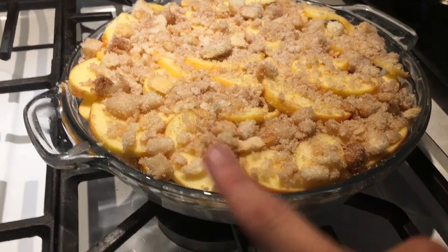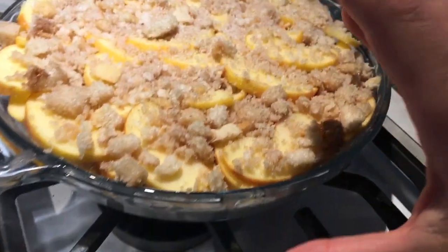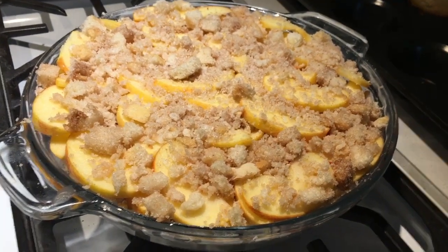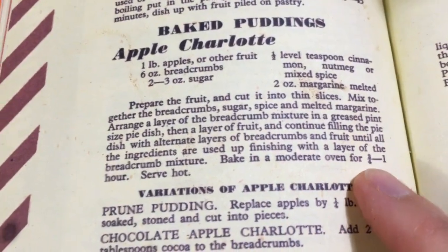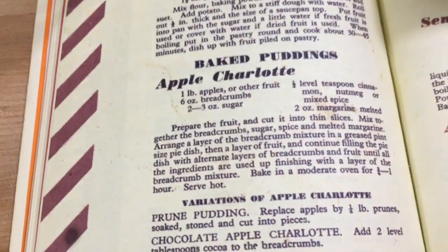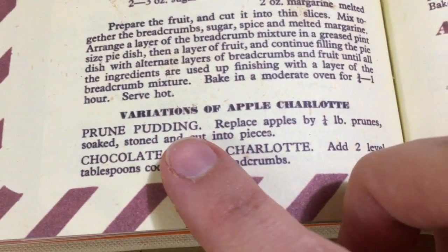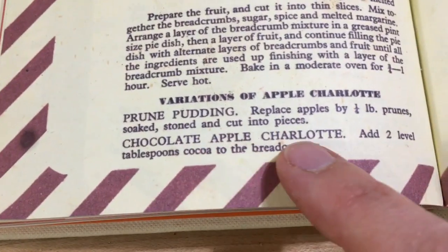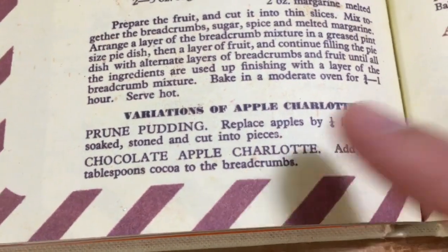There's my 350, just waiting for my oven to heat up. You can see it's breadcrumbs, fruit, breadcrumbs, fruit — it's almost like a lasagna of breadcrumbs and fruit, although I'm sure everything will kind of mush together and make it homogenous. I'm leaning more towards the hour since I'm at the lower end of temperature. There's also a really neat variation: we could make chocolate apple charlotte by adding two level tablespoons of cocoa to the breadcrumbs.